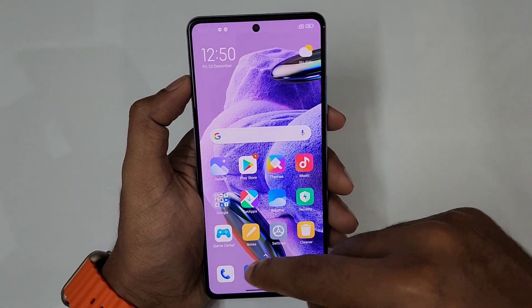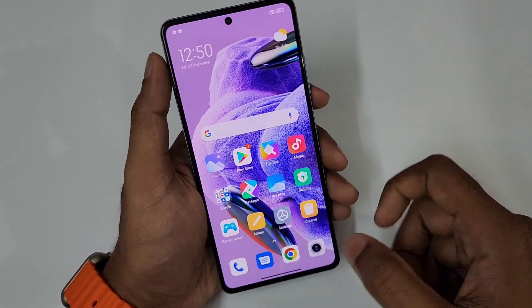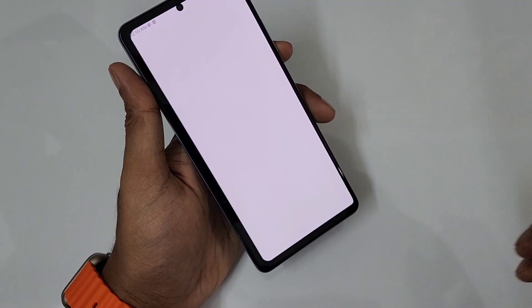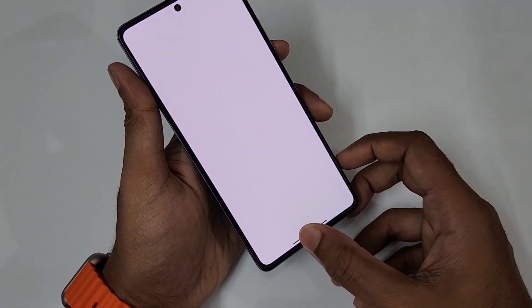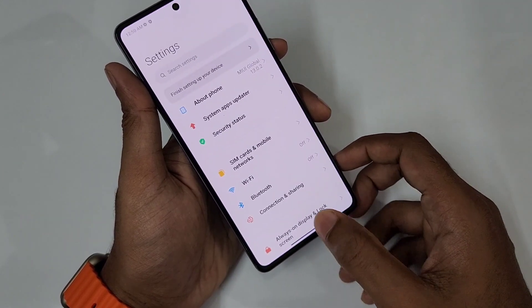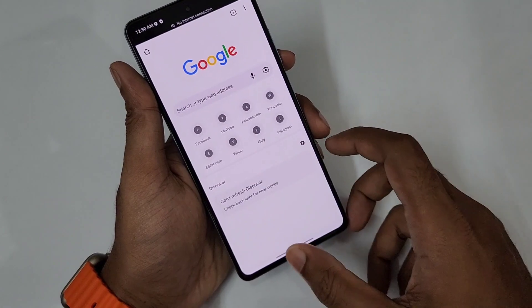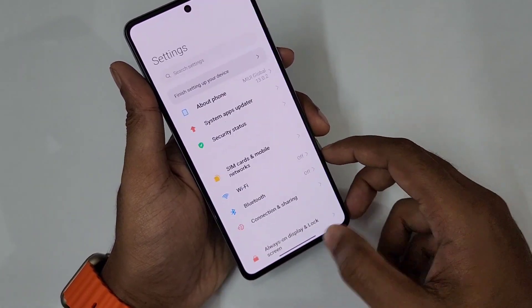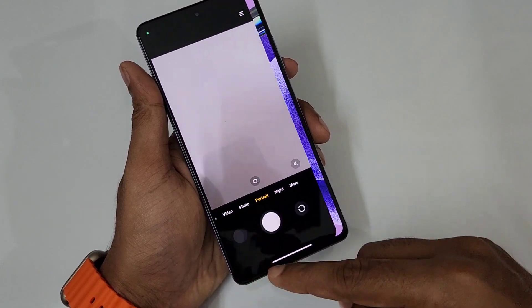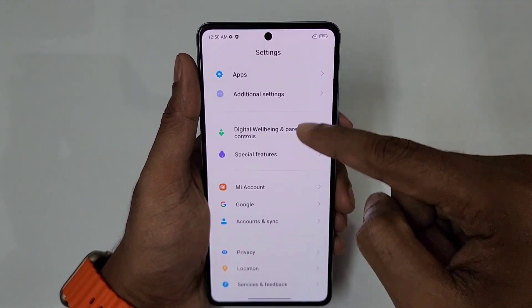With gesture navigation, you can swipe photos in the gallery, switch between apps by swiping left and right — it's very simple and instant. You can select apps quickly. So gesture navigation is very convenient. Let's go back to the main location, additional settings.